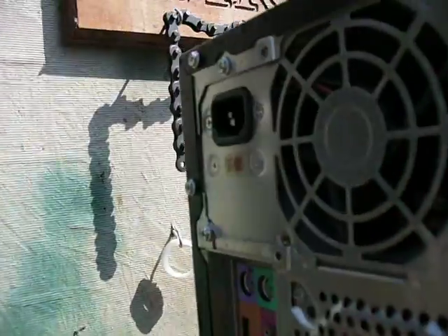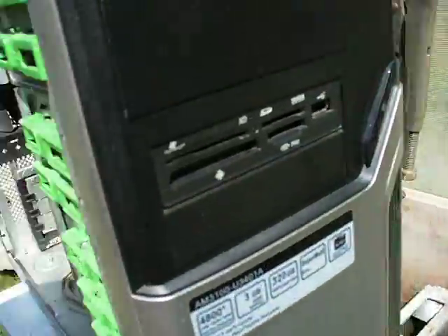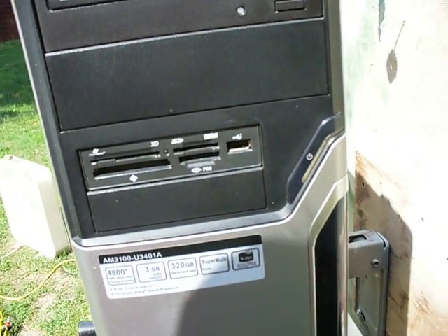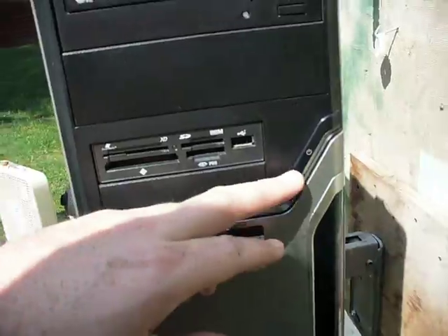I took that off, plugged it in from the back again — from here to the outlet. I came back up here, started it up, and after it started, let it go for a couple minutes, then I shut it back down.